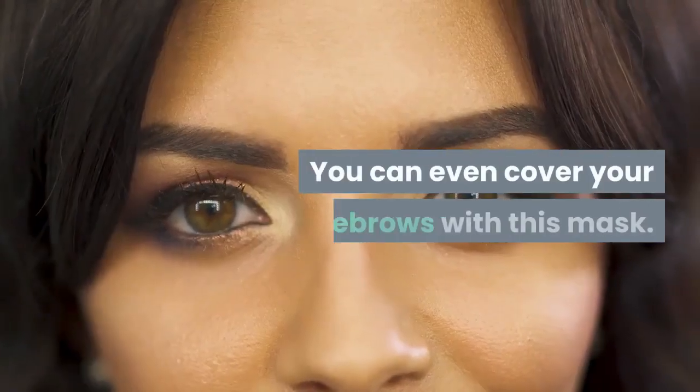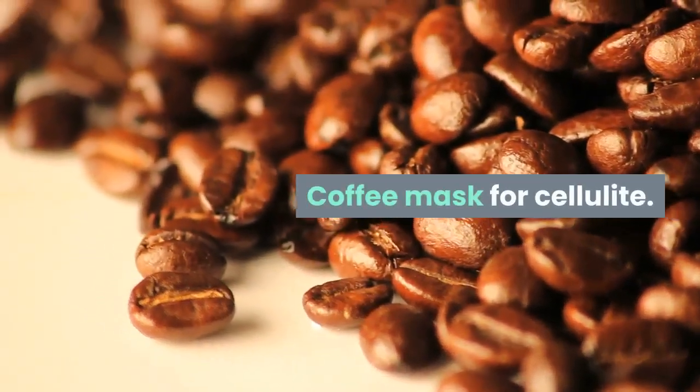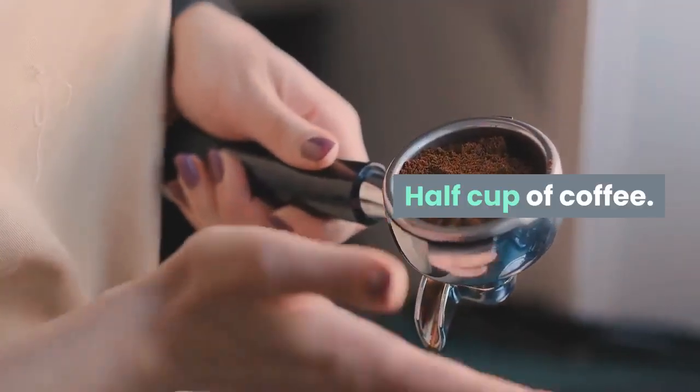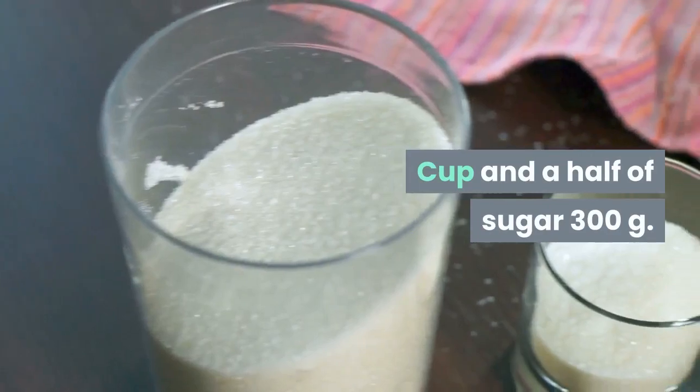You can even cover your eyebrows with this mask. Coffee mask for cellulite — ingredients: half cup of coffee, 1 cup of olive oil (200 grams), and a cup and a half of sugar (300 grams).